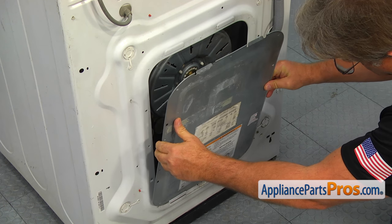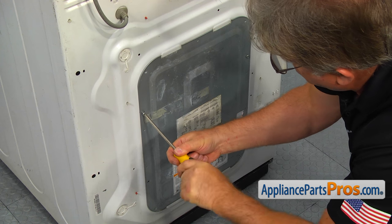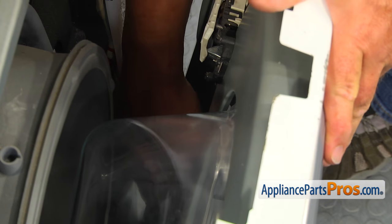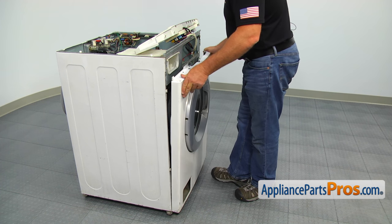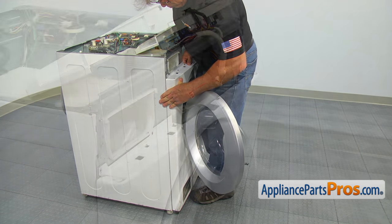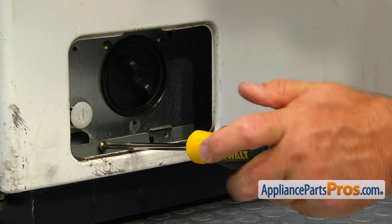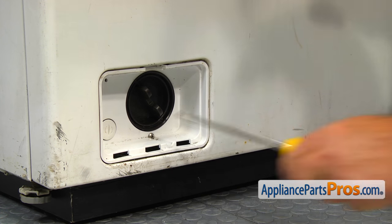Install the rear access panel and secure it with the four Phillips screws. Place the front panel on the bottom hinges. Connect the door lock plug and hang the panel on the locking tabs. Secure it with the three Phillips screws at the top. Install the Phillips screw at the bottom. Insert the filter case and secure it with the Phillips screw. Install the pump filter cover and close it.